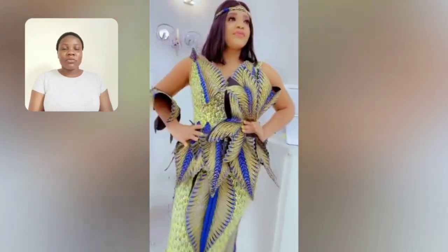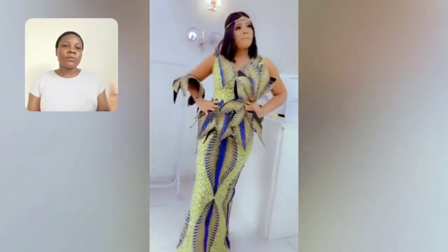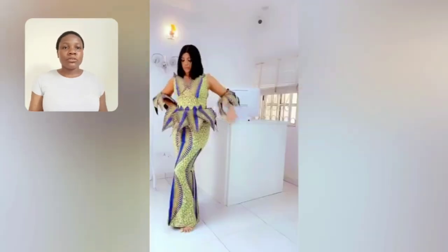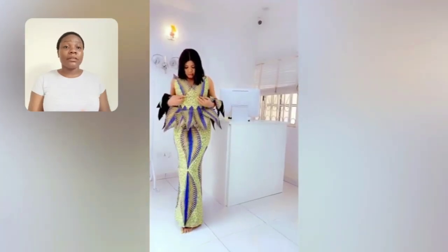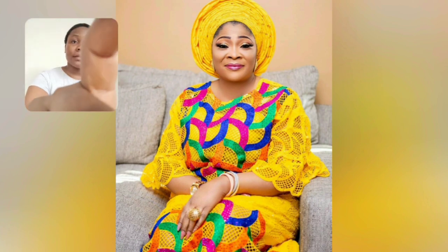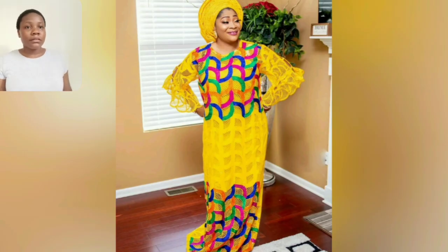Look at this gown style — look at it very well. You can remove the details like that style at the side area, so it's plain now. I love the sleeve; everything about this gown is so beautiful. The Ankara print — look at the back area — is very beautiful. This particular one is a lace Ankara style.